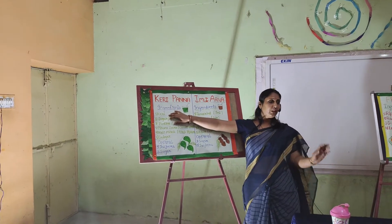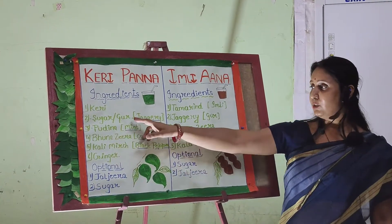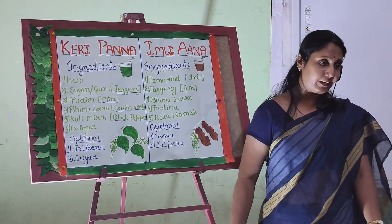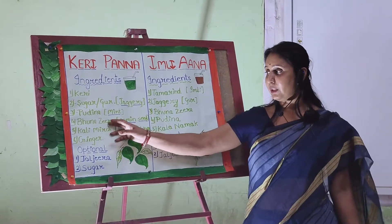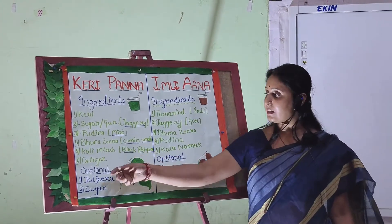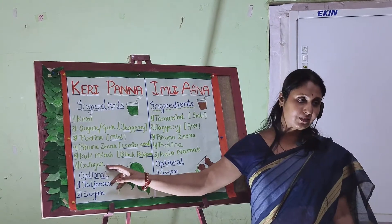For Aam Panna, you need three to four raw mangoes, sugar or jaggery — that is optional, you can use either. Then for flavor, we use pudina, which is mint. And then jeera, that is roasted cumin seeds, kali mirch, which is black pepper, and ginger.